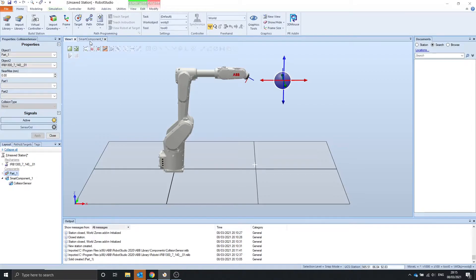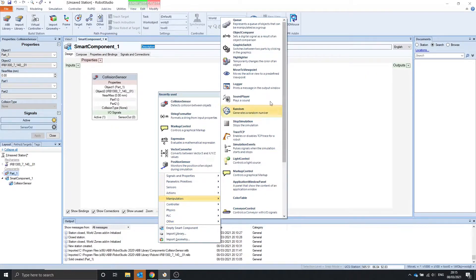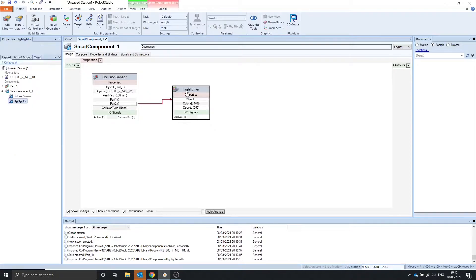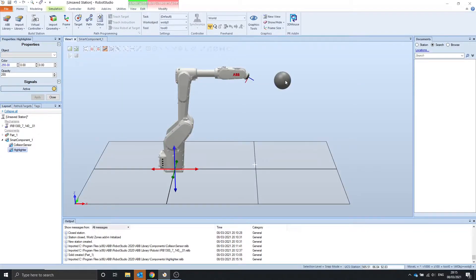To make it more visible, we can use the highlighter, which is under here. So we want to highlight the part of the robot that's being collided. Let's color it in red. So now if we go and collide with the robot, the part that's colliding with the ball is turning red.